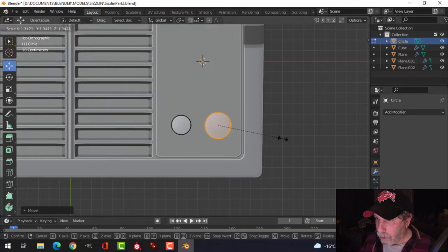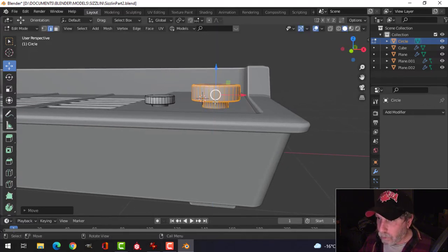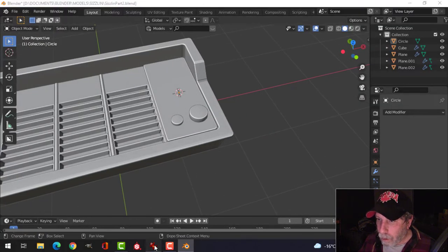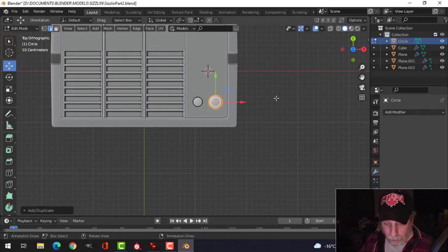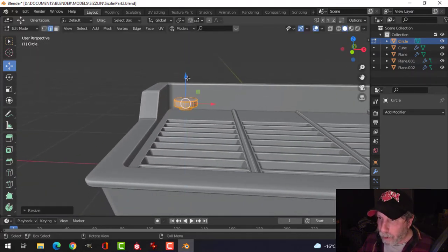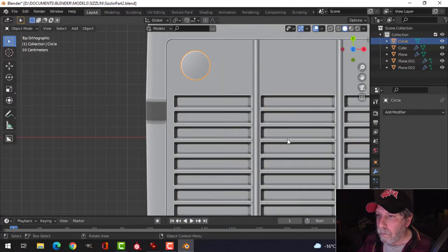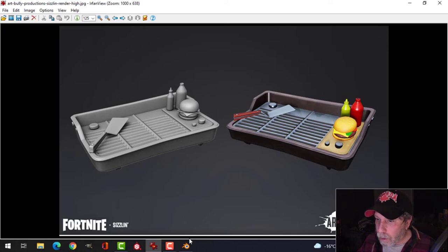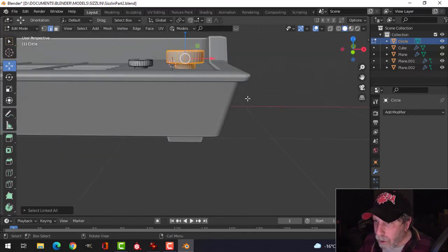Shift-D, pull that out, globally scale it, and scale that in Z a bit. I need another one over there, so shift-D and G to pull it over here. We'll just flatten it out a bit. All three of them are slightly different sizes — let's go back in, select a bit, control-L to select linked, and make this one a little bit smaller.